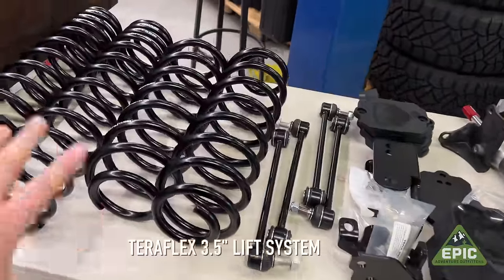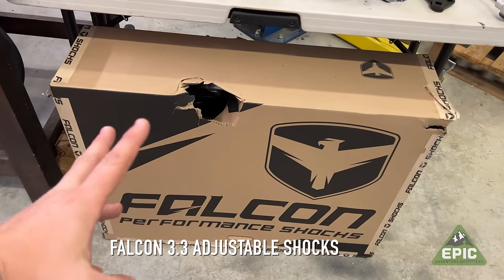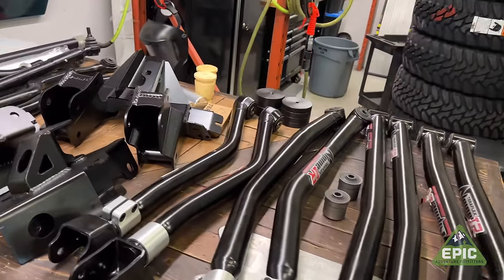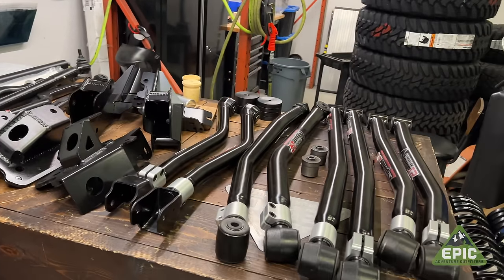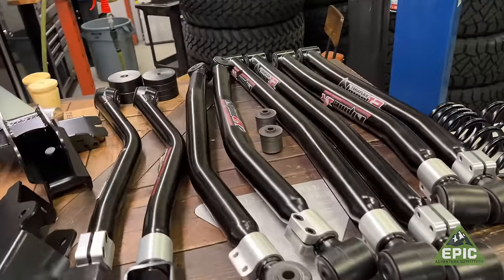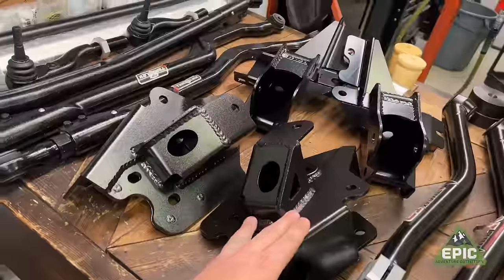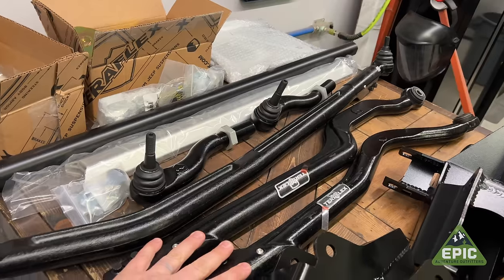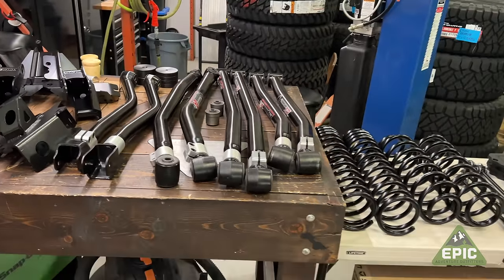Right here on this table you'll see we have our normal three and a half inch base kit. We've got the coils, the sway bar links, the track bar brackets, the bump stops, and a Nexus. And obviously a set of Falcon shocks — because what else would you use? But on this other table is the small add-on package we've decided to add: a full long arm conversion from Teraflex using the giant Alpine IR arms, crazy brackets, the cast drag link, the big tie rod, front and rear track bars, and a whole lot of other goodies including speed bumps — to see what trouble we can get ourselves into.